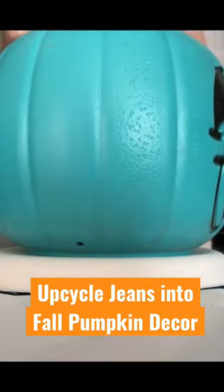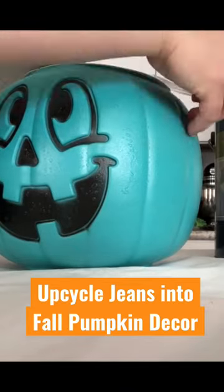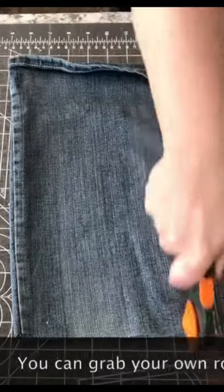Today we have a fun fall decor idea for you. We're going to take a plastic jack-o-lantern trick-or-treat bucket and transform it with some old jeans.